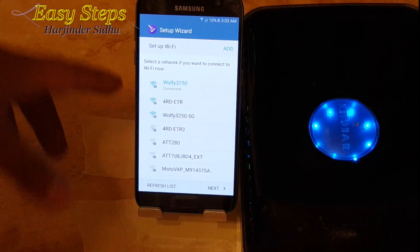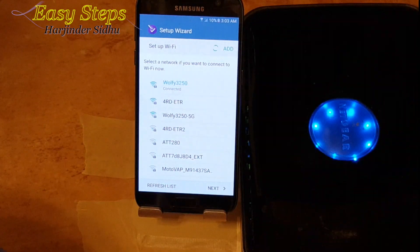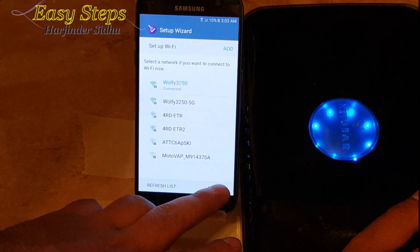The setup I have right now is my wireless router right next to me. For the phone, I'm going to connect it to the Wi-Fi and make sure I have my hand next to the power cord of the wireless router. I'm going to hit next.